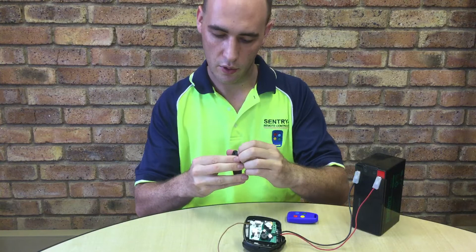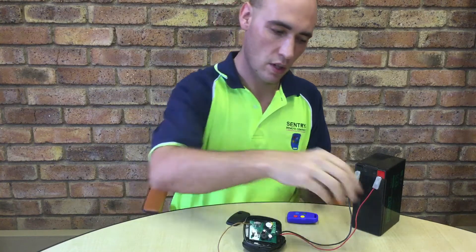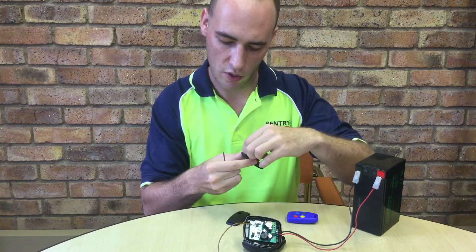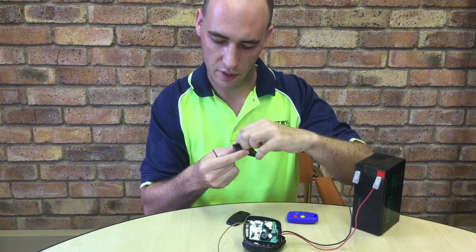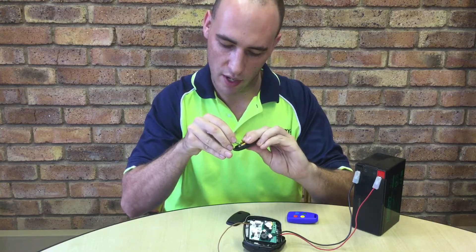You open up your master. You note it has the dual inline package, or the DIP switch package. You want to get a small thin object and change the code on the DIP switch by flipping it, or flipping a number of the little switches. I'm going to be switching them at random.